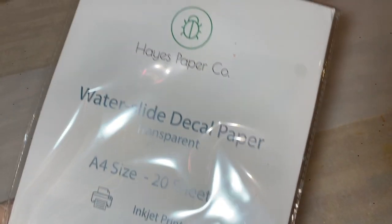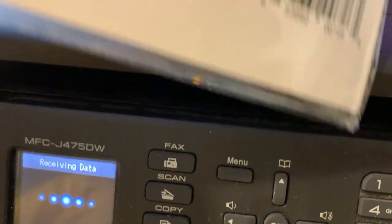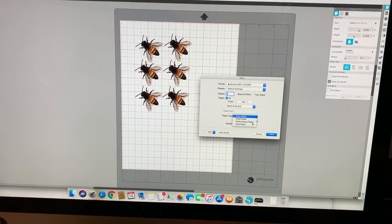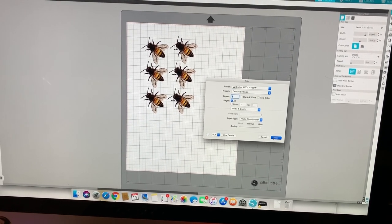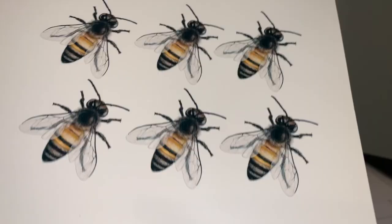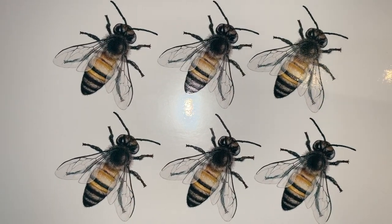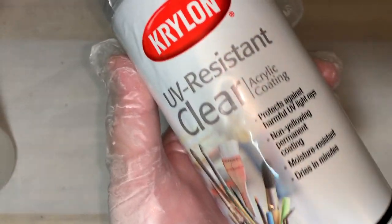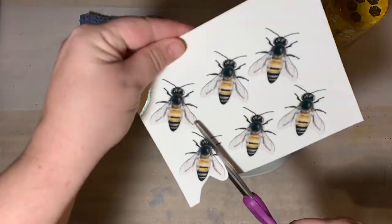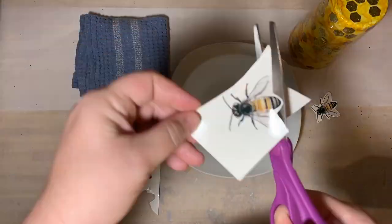Now we're going to make our water slide decals. We use water slide paper and print some bumblebees — make sure you do it on the photo paper setting at your best quality. Print them on the shiny side of the water slide paper. After they've dried, grab your clear coat acrylic spray and coat them to turn them into decals. Once they're sprayed and dry, you can cut them out.